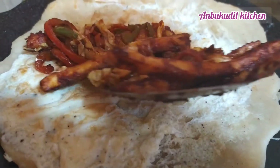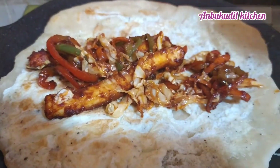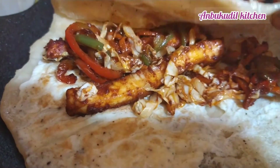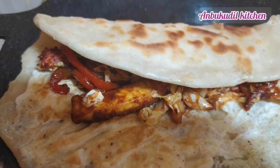We need to prepare the stuffing. Divide the dough into 2 pieces. This is a roll — we need to roll it up.